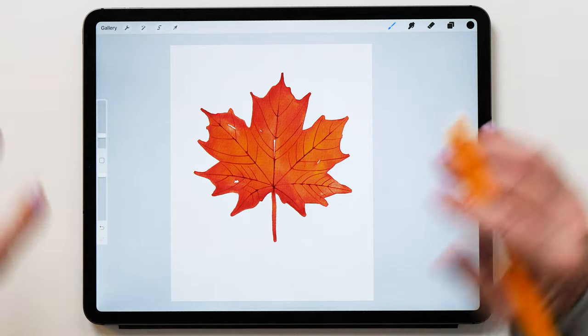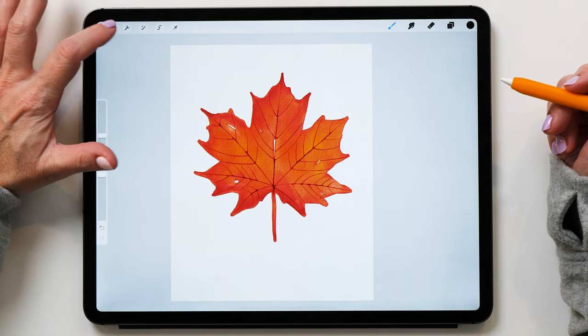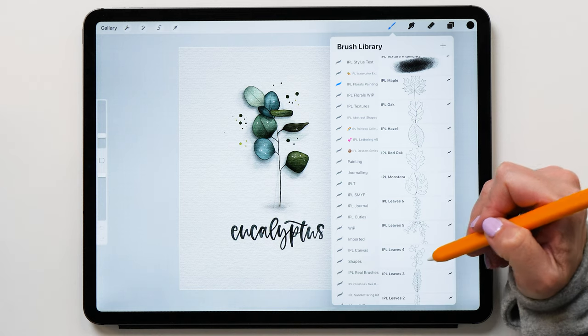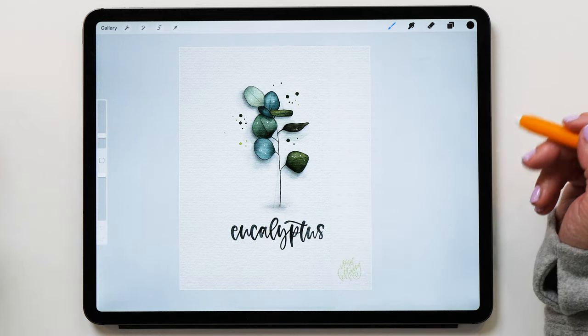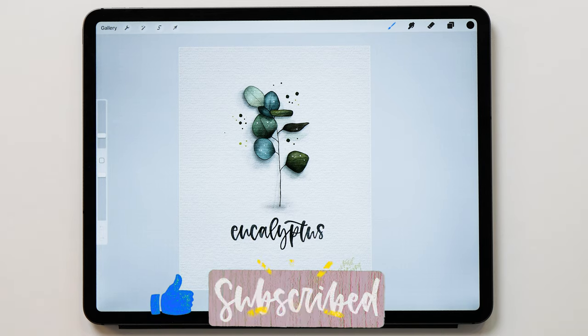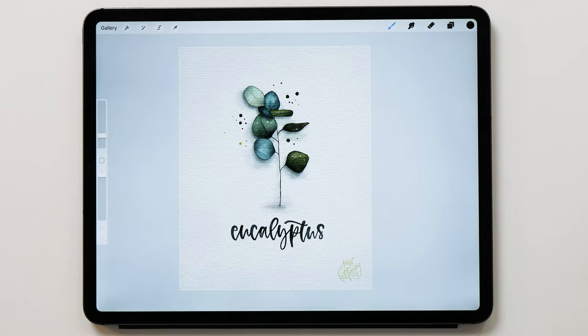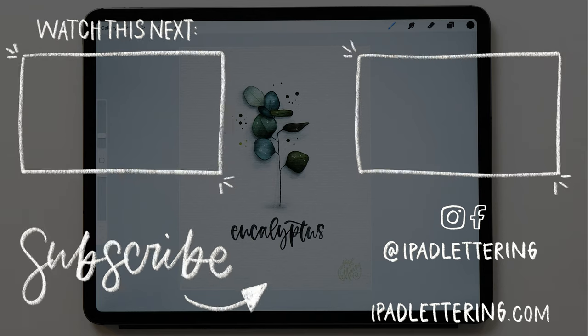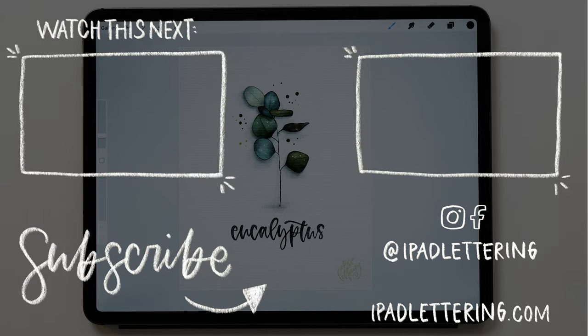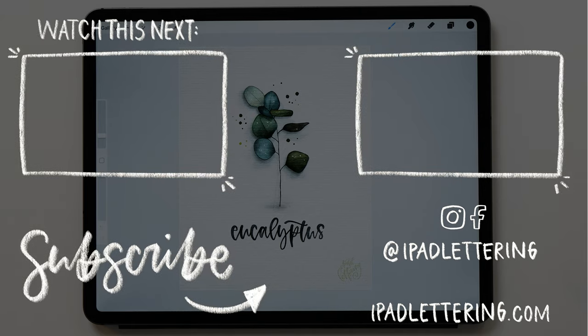And there you have it — these are the brand new florals painting brushes. I'm just going to show you some other paintings I've made with this as well. There's also a eucalyptus leaf template included in the brush set. I hope you enjoyed this video — let me know what you think about the brushes. It would be really nice if you gave me a thumbs up and subscribed to my channel if you haven't already. I'm also going to link another video you really want to watch — a review of Procreate 5x, which has so many awesome new features. You definitely don't want to miss that. Thank you so much for watching!